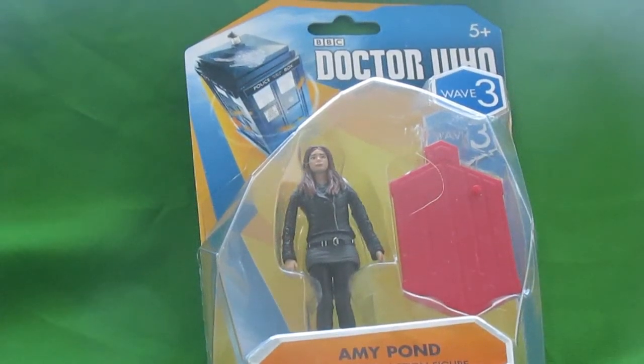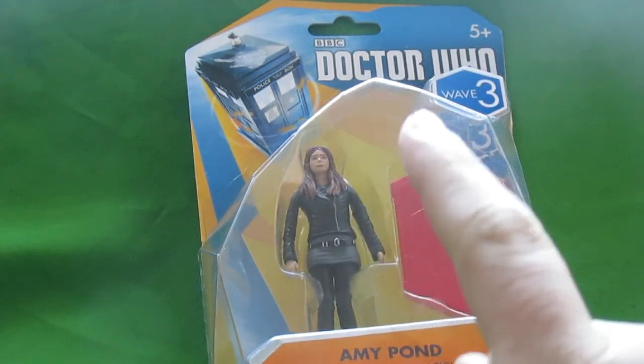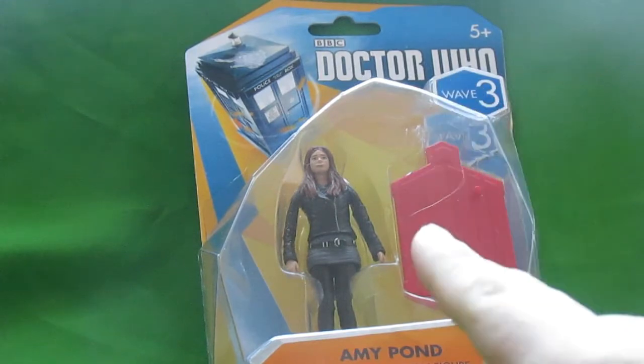Hi guys, welcome back to another review. This time I'm reviewing the Amy Pond figure. I'm not going to go through the packaging because I've already reviewed it, so I'm going to cut straight to opening the figure.